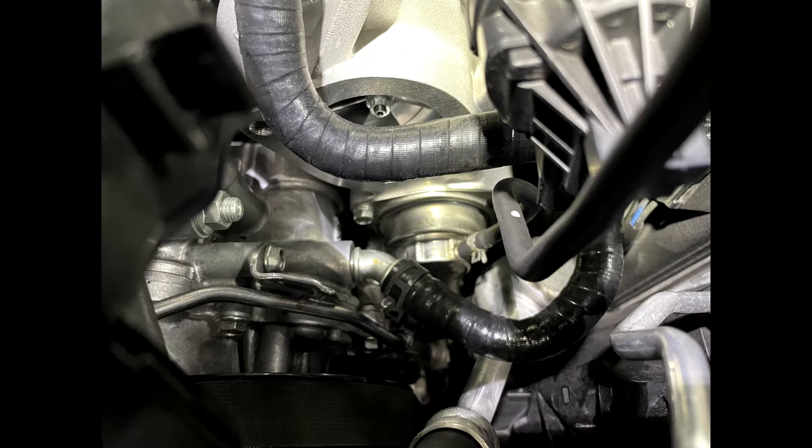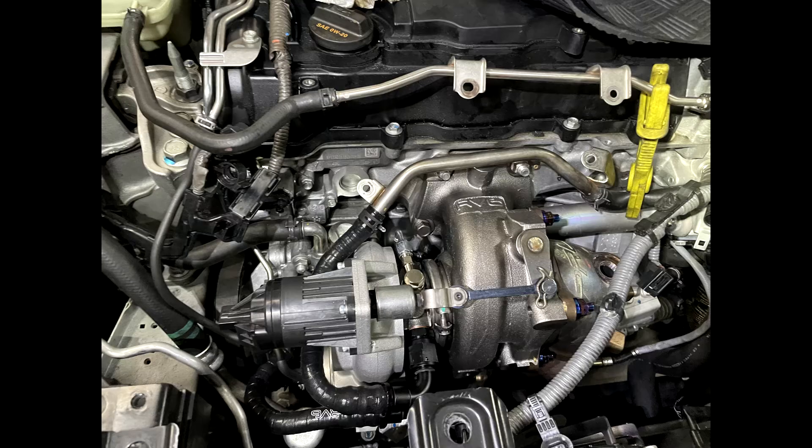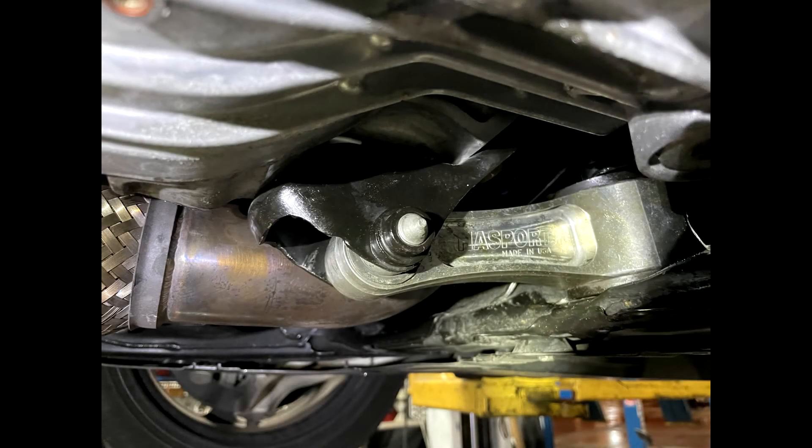Something I like to do is double-check the vacuum lines. This is very critical — this is very critical at the moment to tune the car. It could cause a lot of problems if these lines are not properly installed.